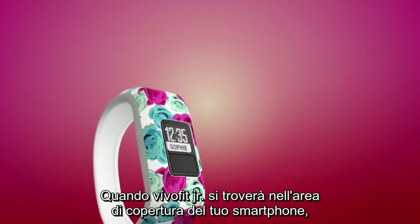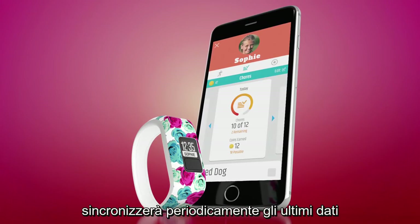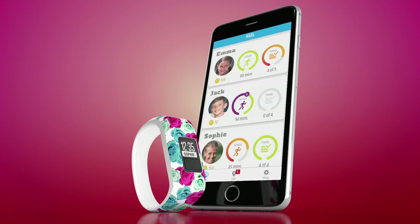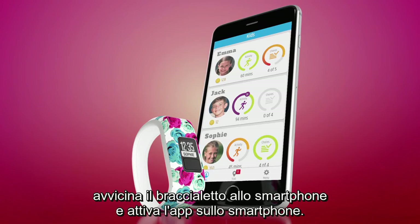When VivoFit Junior is within range of your smart device, it will periodically sync the latest data so you can keep track of your child's progress on the app. If you would like to manually sync, just bring the device near your smartphone and open the app on your phone.